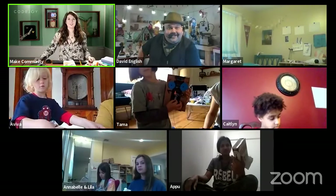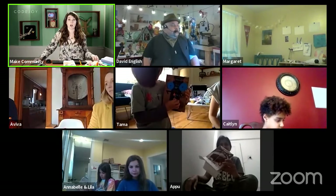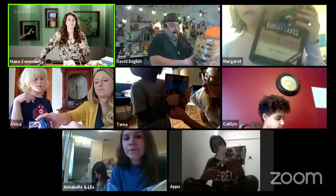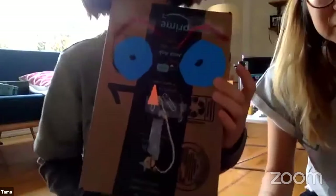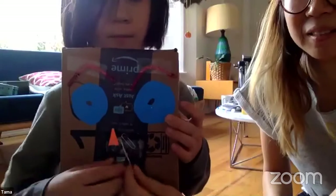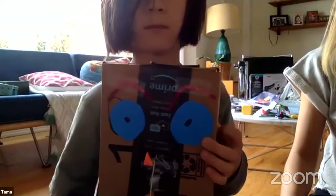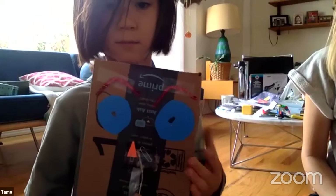Kelsey cancels the spotlight so everyone can be seen in gallery view, and asks everyone to hold up their puppet. She spotlights them one at a time. Thomas made a great puppet — it has a tooth! And great eyes. Aviva's puppet has fancy hair and is named Mr. Box.